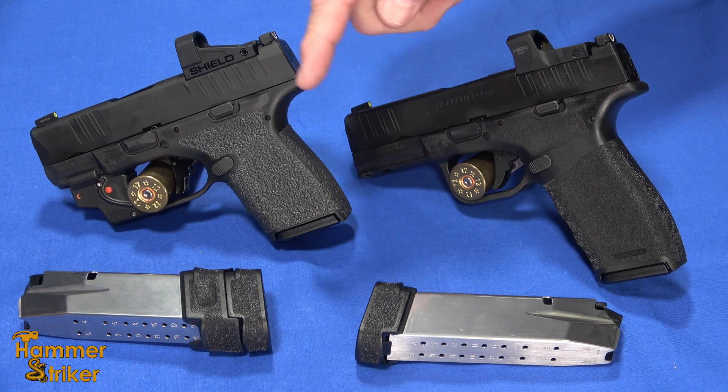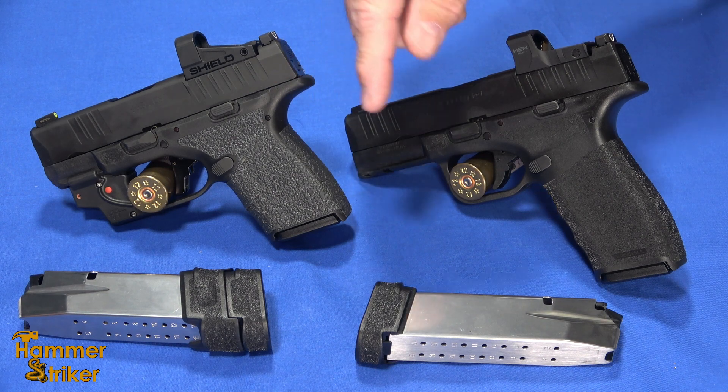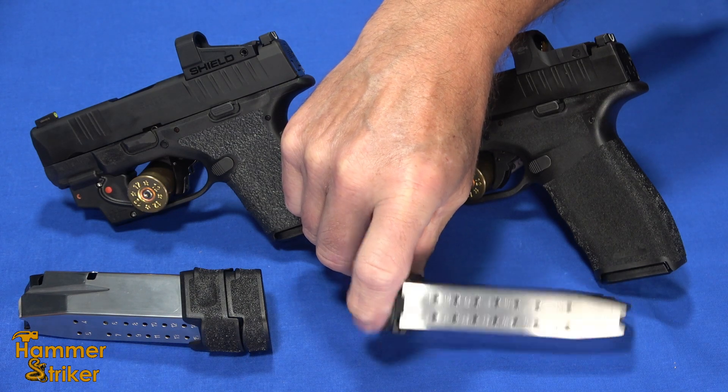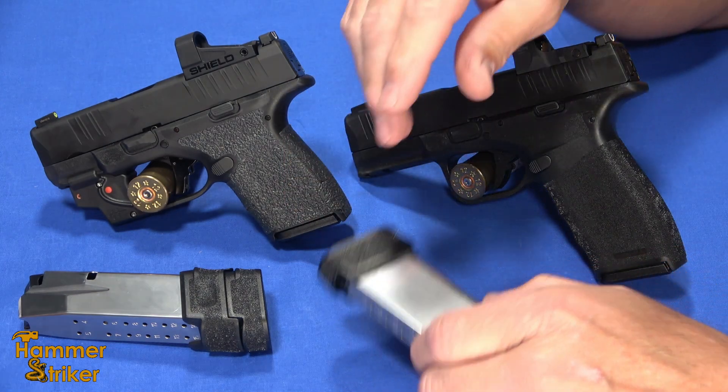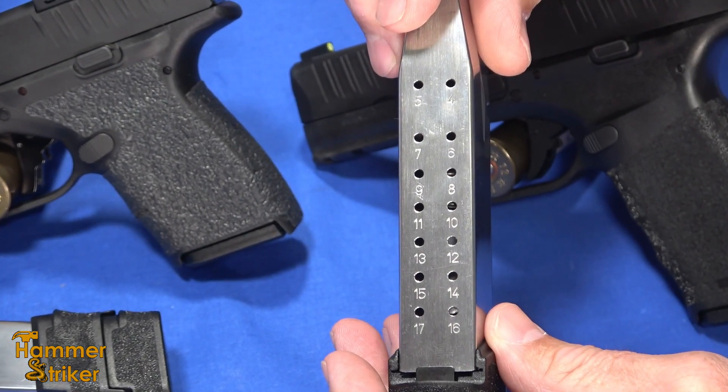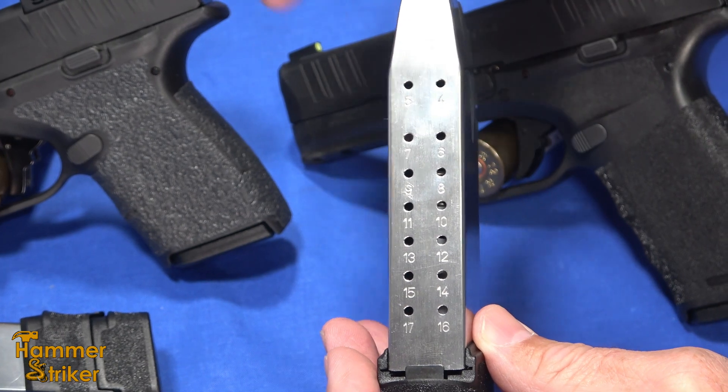Hello everybody. Today I've got a couple of Springfield Armory Hellcats and a couple of magazines for them that go up to 17 rounds. Springfield Armory sent us two of these 17-round magazines to test, that work for any of the Hellcats.